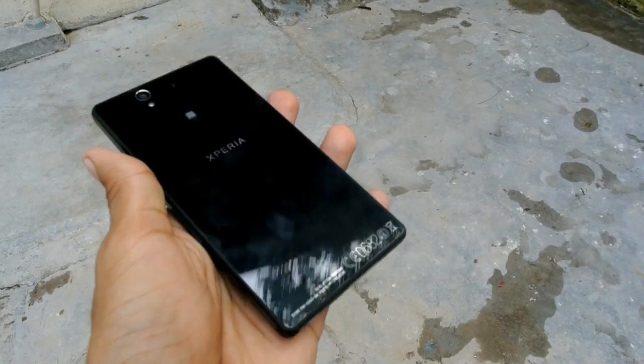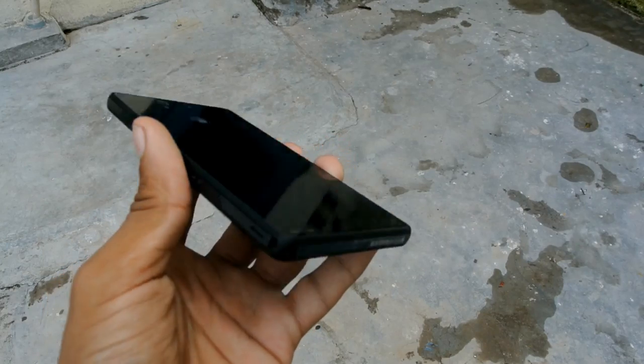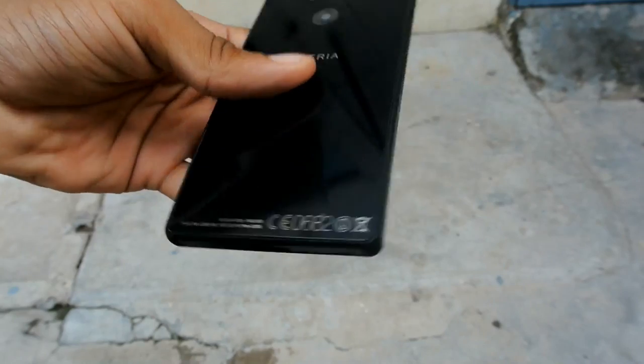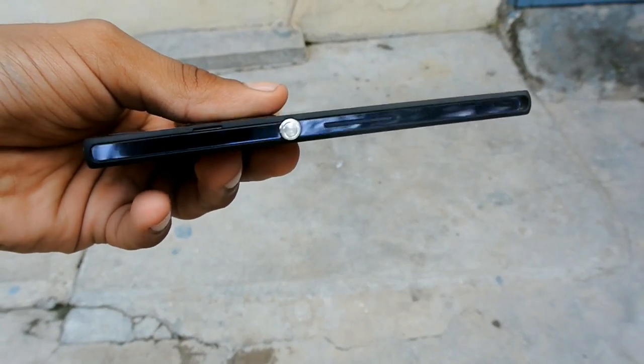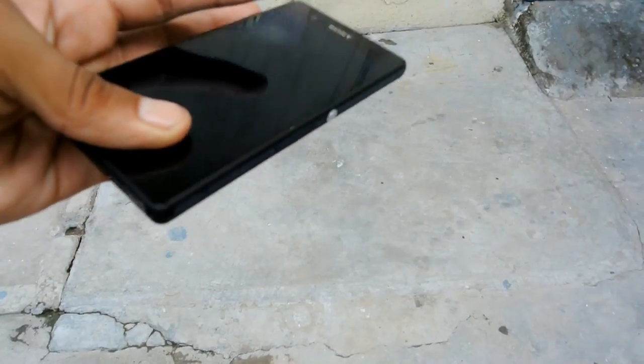Let's take a look at the design. When you look at the device, it's definitely hot. It has an old piano glass finish and the screen is tempered glass. It's 7.9mm thick and feels nice in the hand. When I hold the Xperia Z, at first I feel like I'm holding a glass slab, but now it feels really nice.